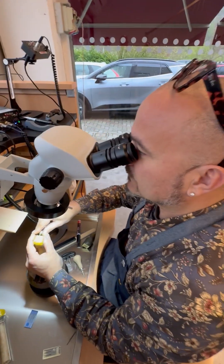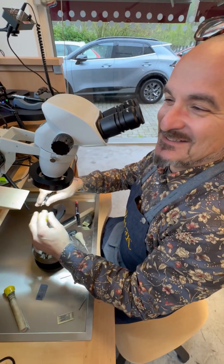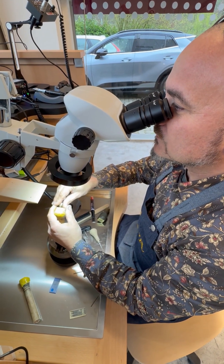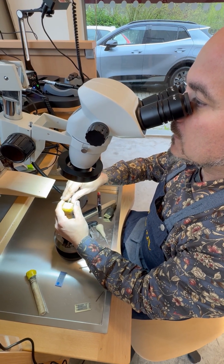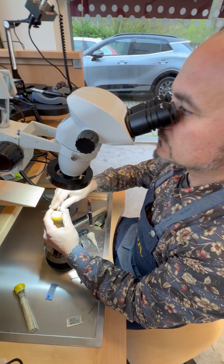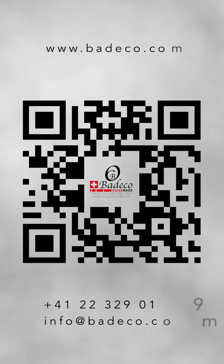Thank you Frank. If I understand correctly — since I don't speak Italian — he's very comfortable and happy to work with motors that are so light, so precise, and of high quality. It's a game changer. Thank you very much and have a good day. Valleco — Swiss-made precision tools for watchmaking and jewelry.